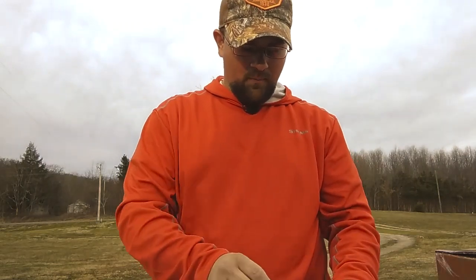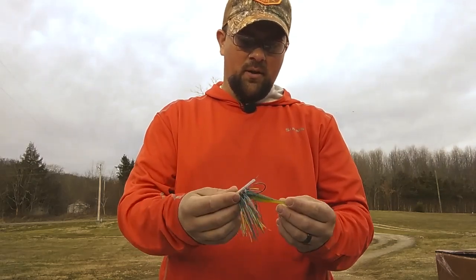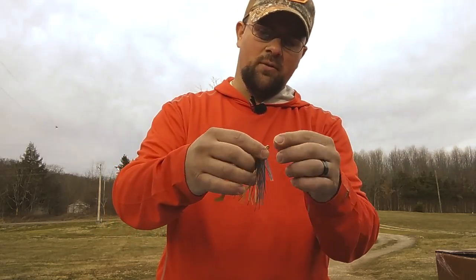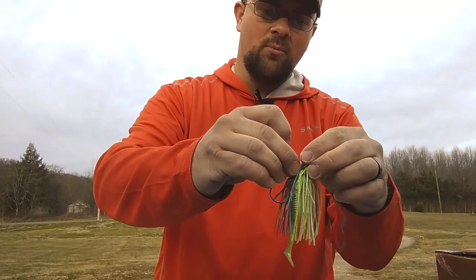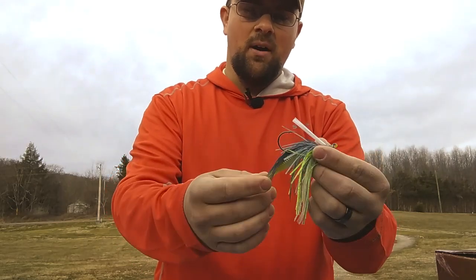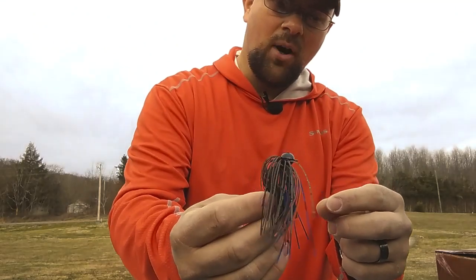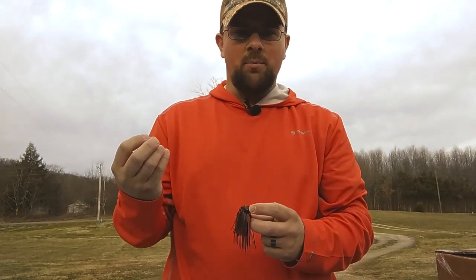That's a swim jig. The sexy shad is one of my favorites — you can't go wrong with all the chartreuse and everything in there. It's got the sexy shad paddle tail as the trailer. Some of them come rigged, and some will come just with the trailer so you can rig it yourself. This is a great profile right here. Swim jigs are sometimes just the right ticket, and this sexy shad swim jig is by far one of my favorite jig colors. And of course your traditional black and blue football head, again with the crawl trailer, with some brown and orange in there as well.